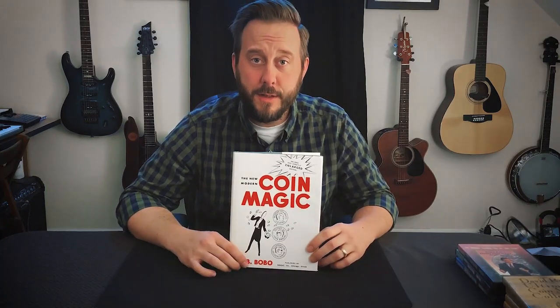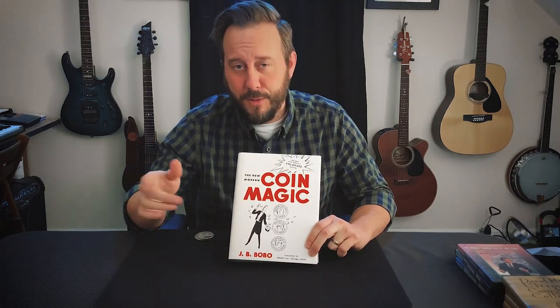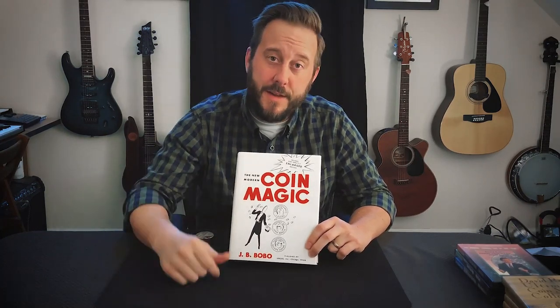When you're just starting out in coin magic, the book that everyone's going to recommend to you is Bobo's Modern Coin Magic. First of all, you want to make sure you're getting the new Modern Coin Magic and not the older version. But second of all, this book is not the best place to start, and there's a lot of reasons for that. Let's dive in.